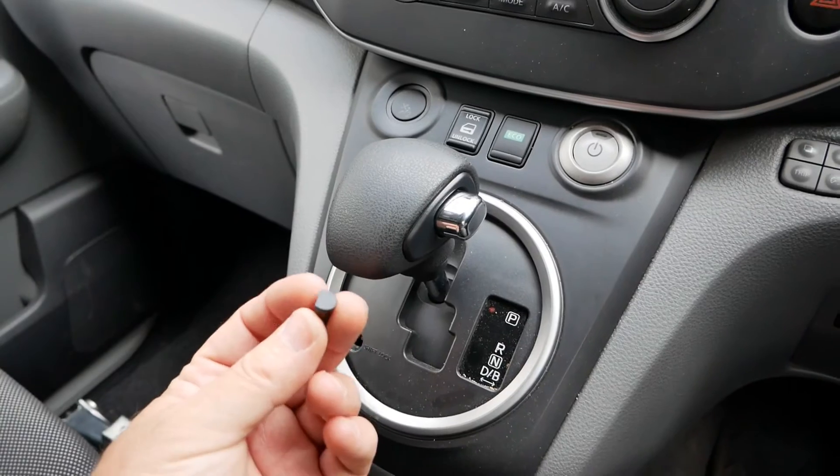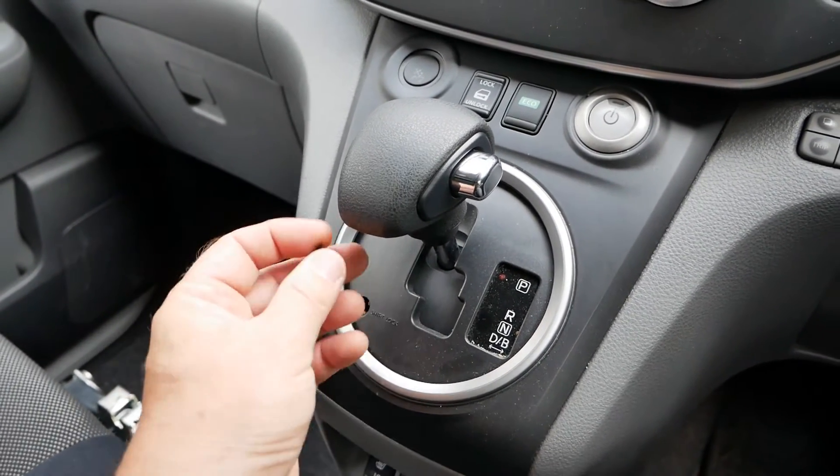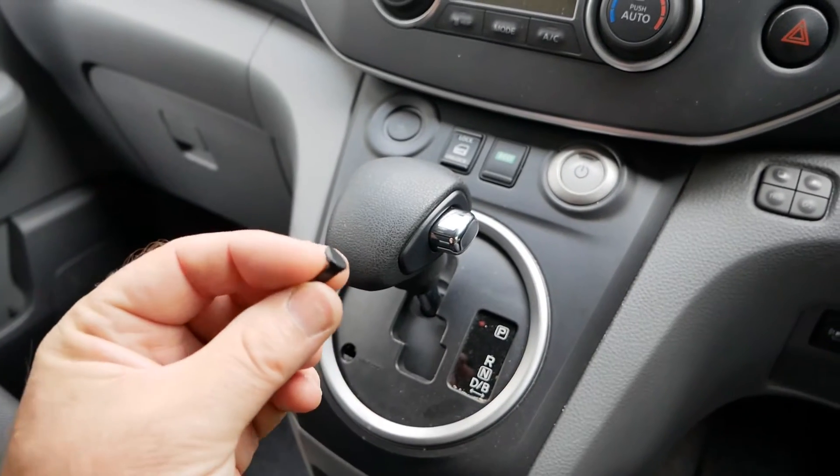The second part of the video is about this little piece of plastic which covers the shift lock, and how this is probably the most expensive car park in the world.